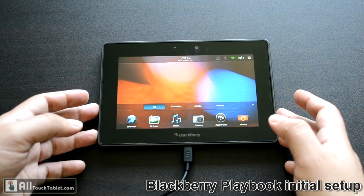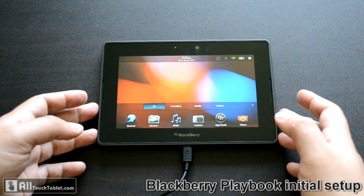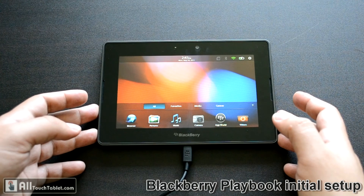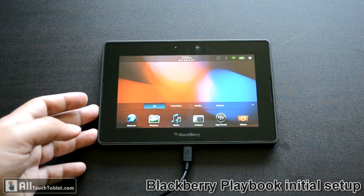I really like the build quality and I hope the OS and everything else will be really, really good — as you can expect from a $500 tablet. Thank you.